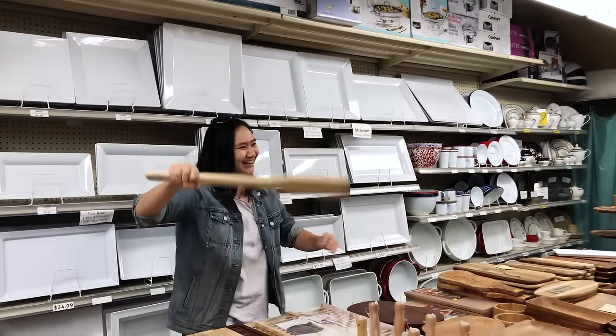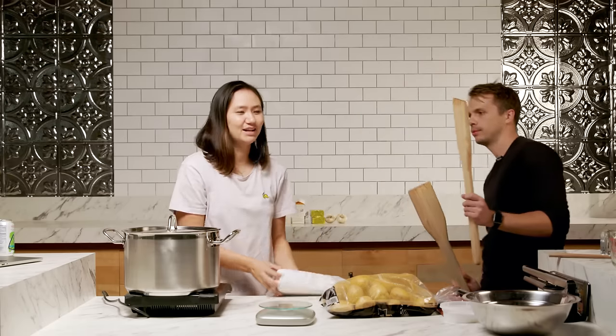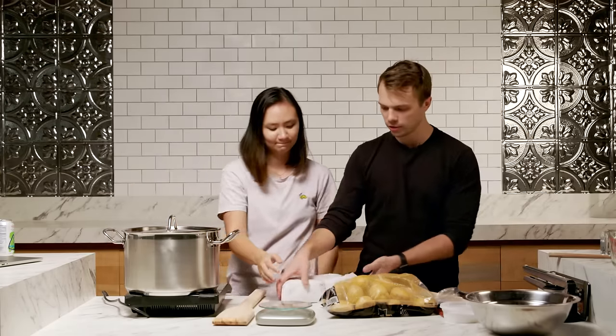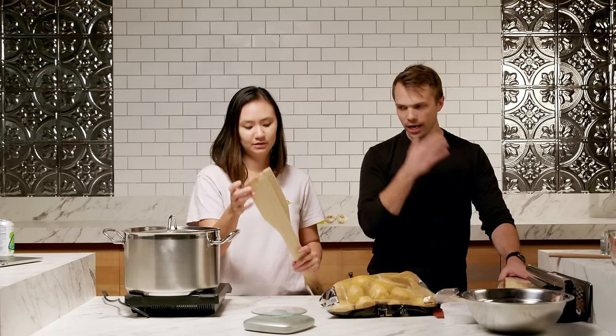Got it — Tom d'Auvergne. It's about four pounds and it costs like $150. But it is the right kind. We got the paddles and we got the cheese. And we also got this cheese — this is the Tom d'Auvergne. So the first thing we have to do is boil these potatoes.